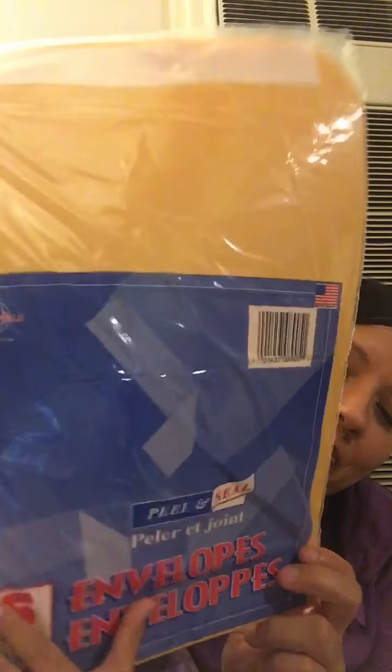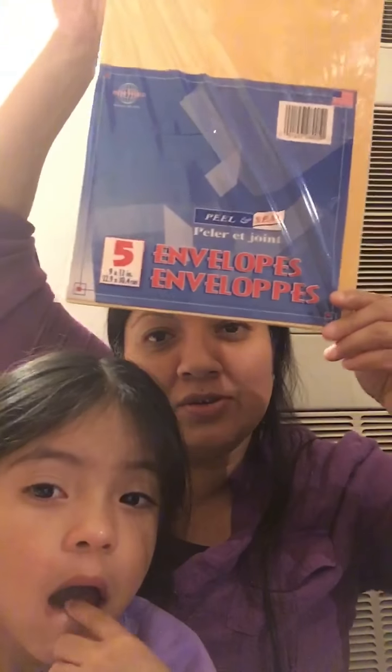And I got me some envelopes so I can send the little bag — the winner's bag — for you, Debbie.